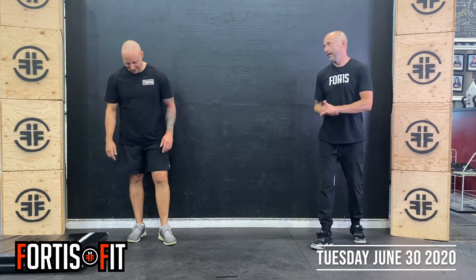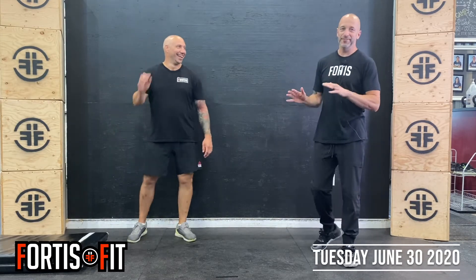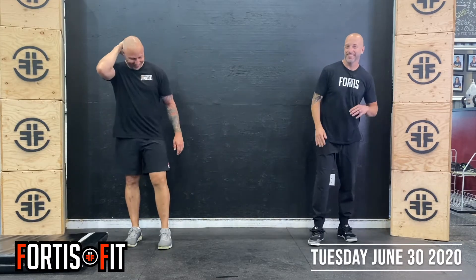Hey guys, welcome to Tuesday. Dan's with me today. He's going to try to be real careful — no trips, no knocking anything over.